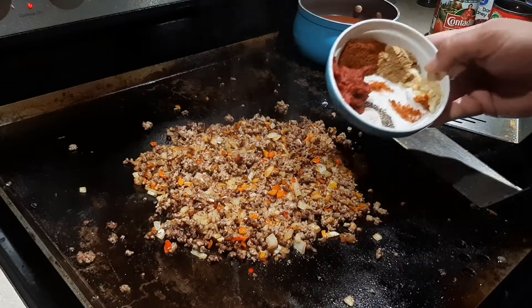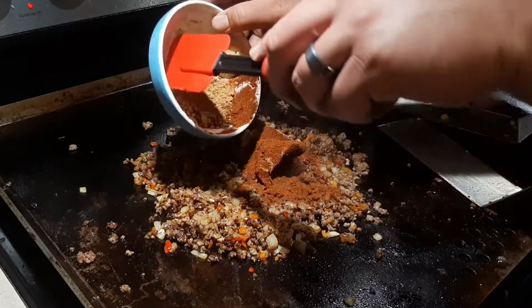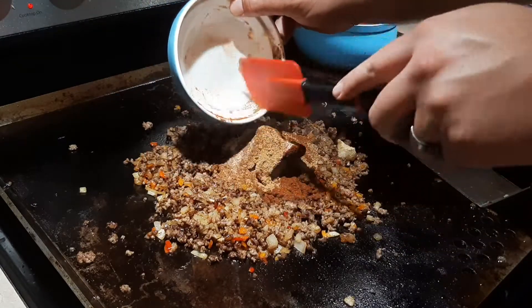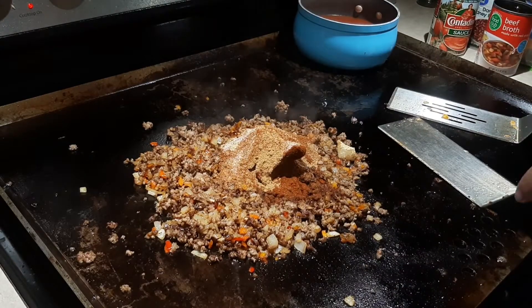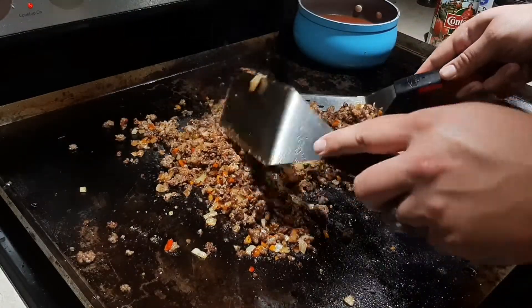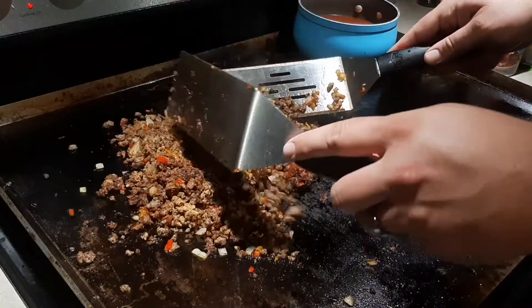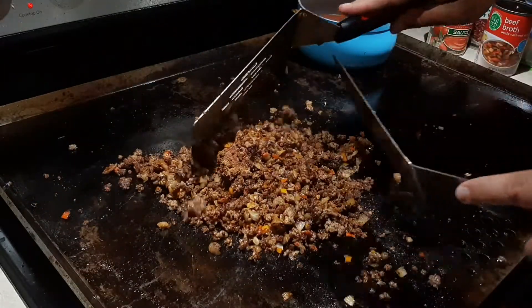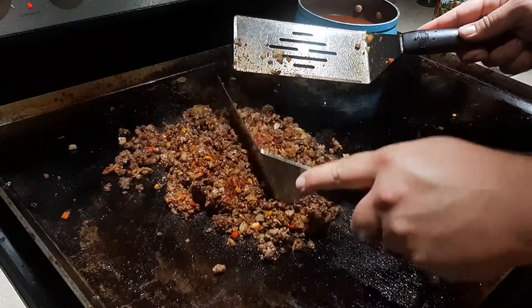It's time for the spices — the exact amounts will be in the video description. There's also some tomato paste in there. I'm going to pour it all in here, making sure I scrape it all out because I want all that flavor. I'll take my spatulas and work it in together. You've got to be careful here — I want it nicely mixed and let those flavors really start to come out. Spread the tomato paste so it's not just one big ball, and let it heat up with the rest of the spices.